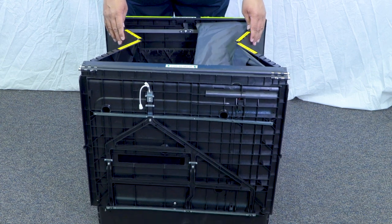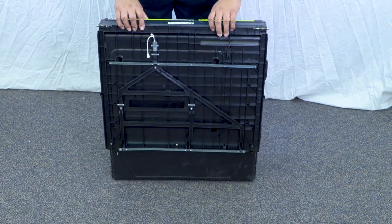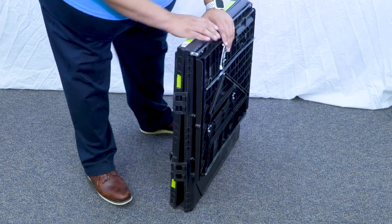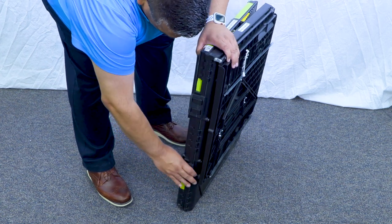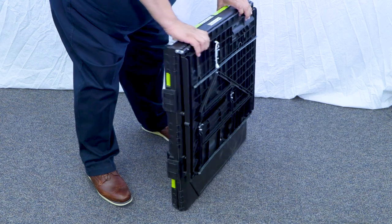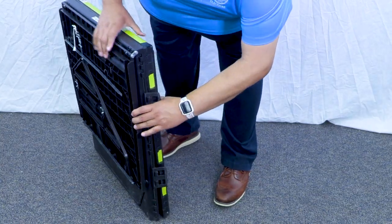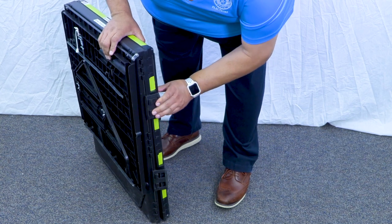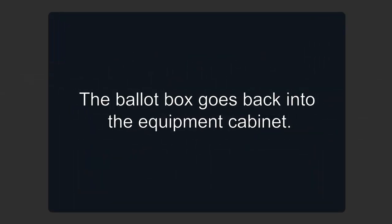Carefully push in the sides of the box to collapse the unit and latch the four clips. The ballot box goes back into the equipment cabinet.